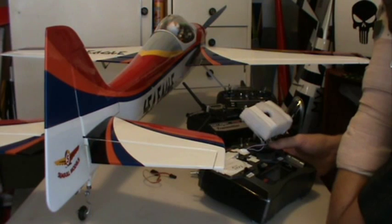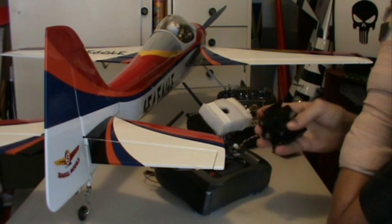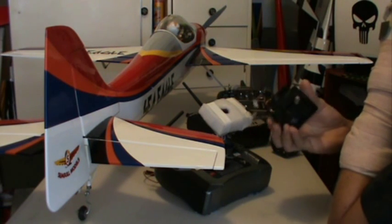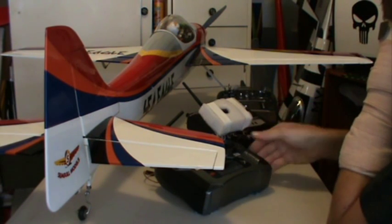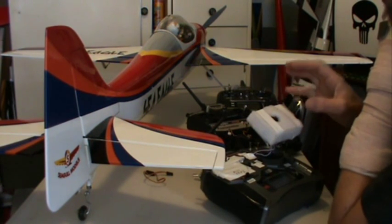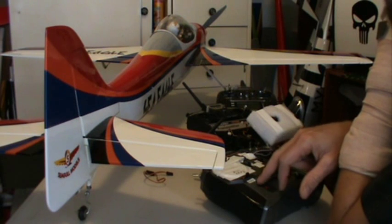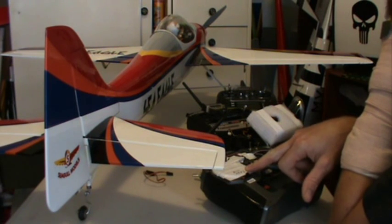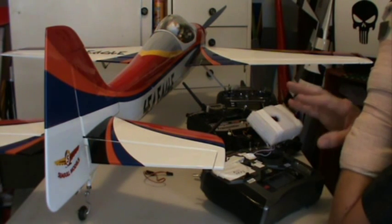The best controller to use is a digital controller with digital switches, because otherwise you end up with the trim adjusters on the stick itself. Once it's upside down, it's a little harder to access your trim. If you have a digital controller, I'd recommend using one so the trim can remain on the controller. The only thing that changes is the rudder trim, which is reversed — and it has to be reversed in the computer of the controller as well.